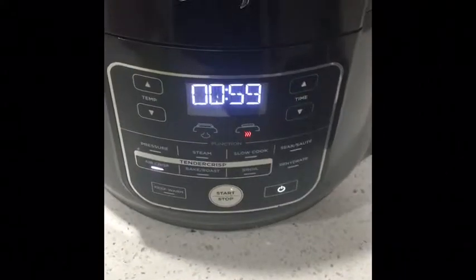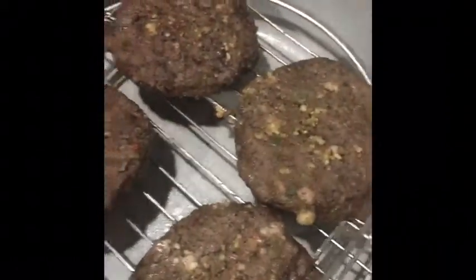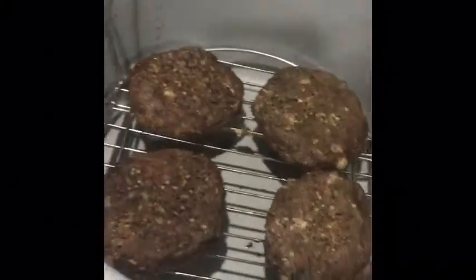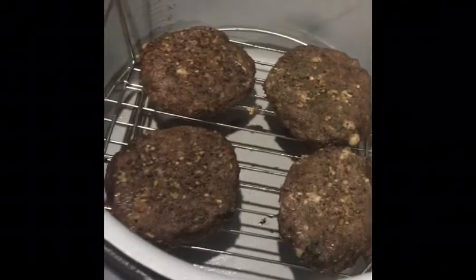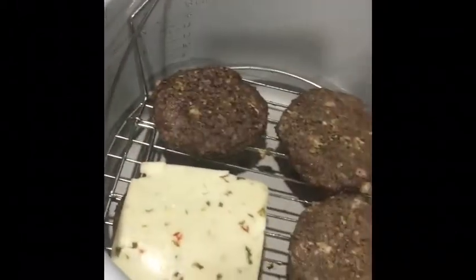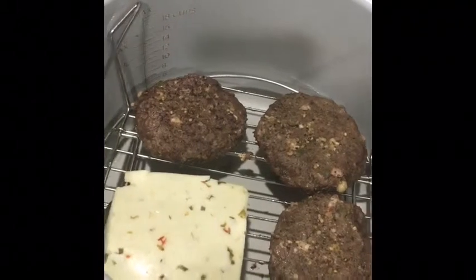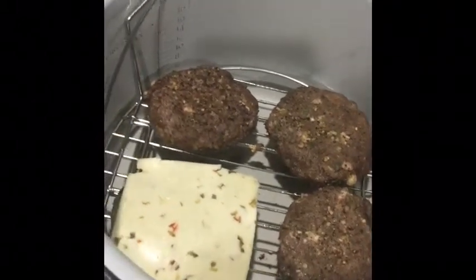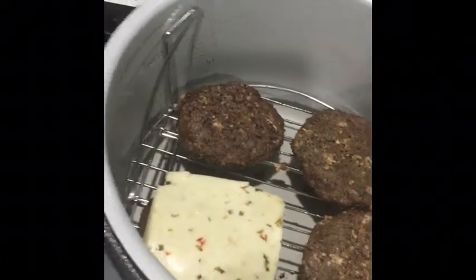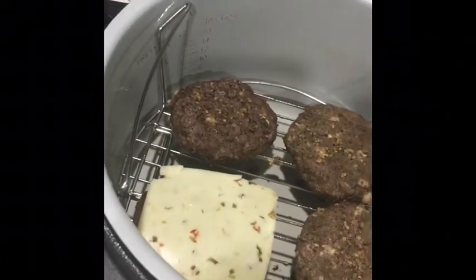There's one minute left in the air frying of the burgers — they're looking pretty good and they smell amazing. I'm going to go ahead and put the pepper jack cheese on so it can cook for the last minute to melt the cheese. I've got my buns on the stove toasting up.